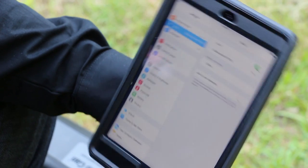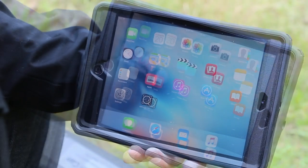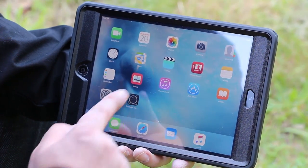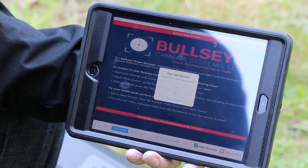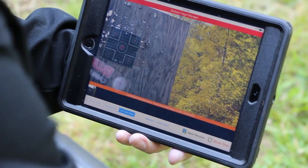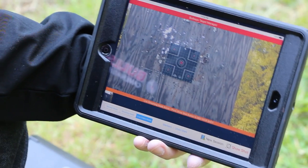Once the checkmark has appeared, we can go ahead and start our Bullseye camera application called the Bullseye Target Manager, which is available from the Apple Store for iOS devices and Google Play for Android devices. Go ahead and click the application, click New Session, and then Yes so we can see what the camera is seeing. We're going to select Live Video Mode so we can position the camera, get a good view of our target, and then head back to the shooting bench and start shooting.